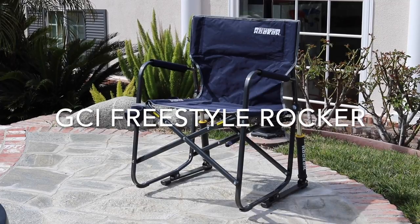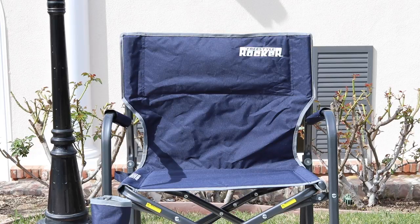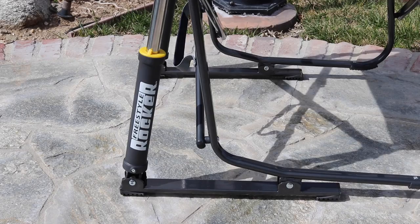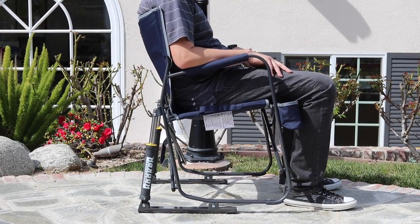Take the comfort of a rocking chair to your next car show, camping trip, or beach day with the GCI Freestyle Rocker. The Freestyle Rocker has a durable 300 denier seating surface and a powder-coated steel frame. But this is not your ordinary folding chair — what makes this chair unique is its signature spring action rocking technology.